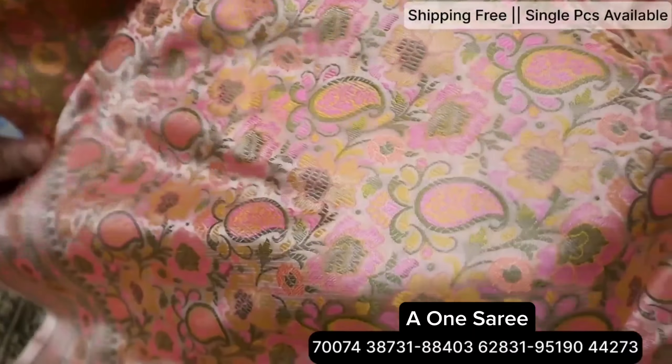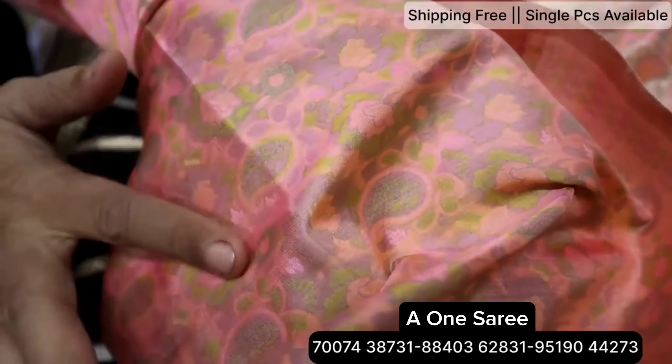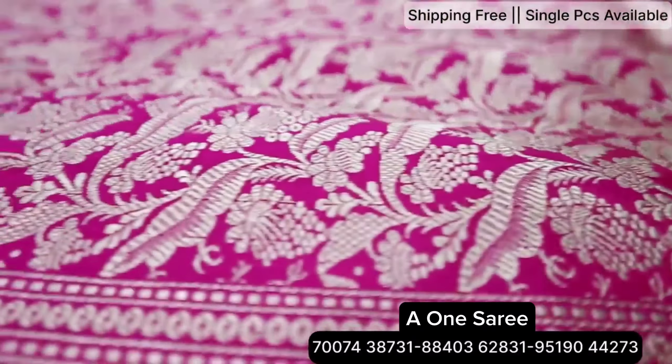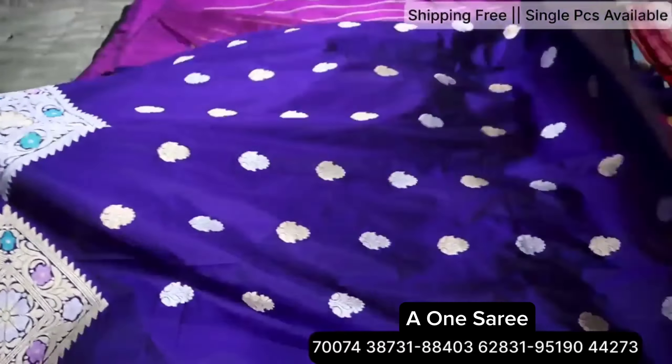Look at the weaving brush. Look at the back side. This is all handmade. This is a slip and blouse. Look at the slipper. This is a body plane. This is all suna rupa.